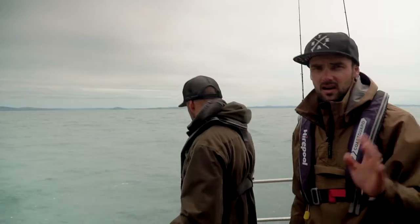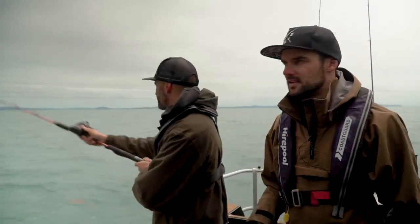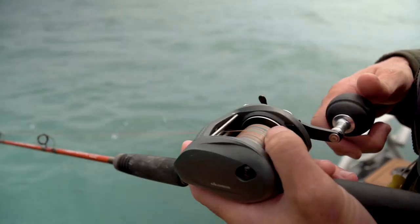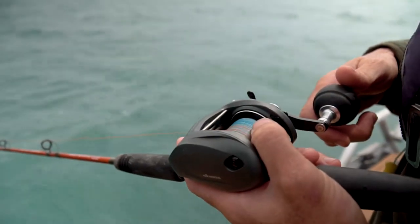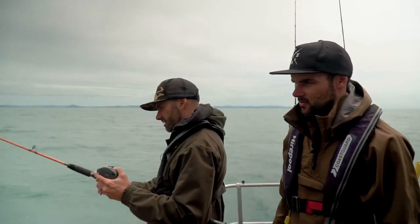Mig, how do you fish these? Ideally you're drifting, so if you're drifting along quite quick, a little bit of a caster head gives you a bit more bottom time. Drop that lure right to the bottom, but be wary straight away because fish can hit them on the drop — they quite often do.